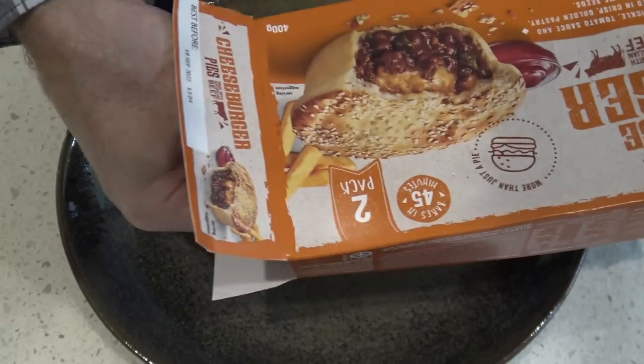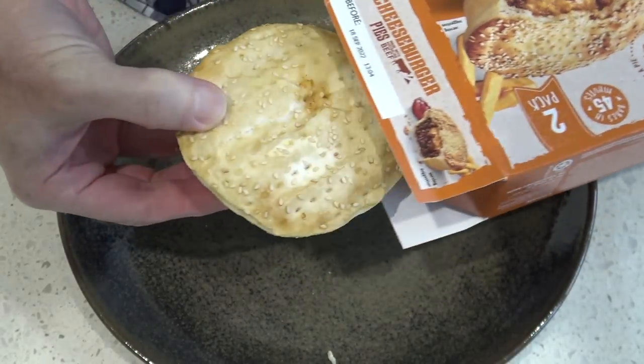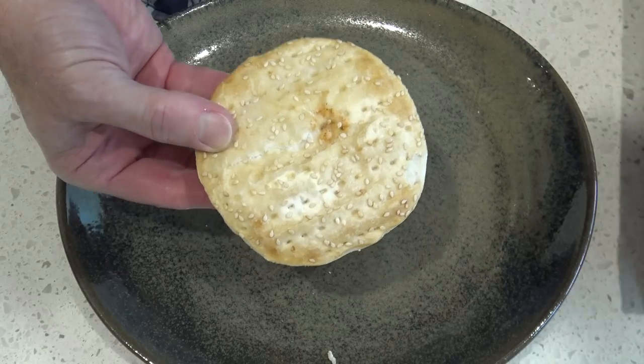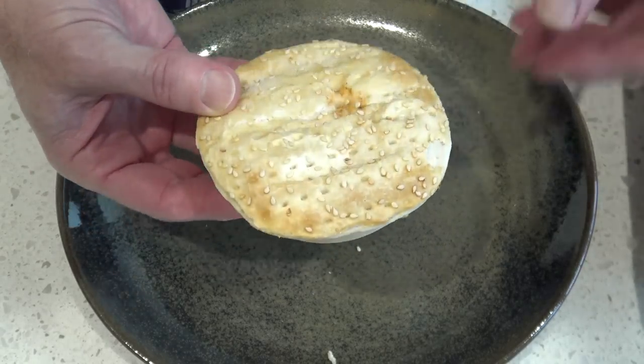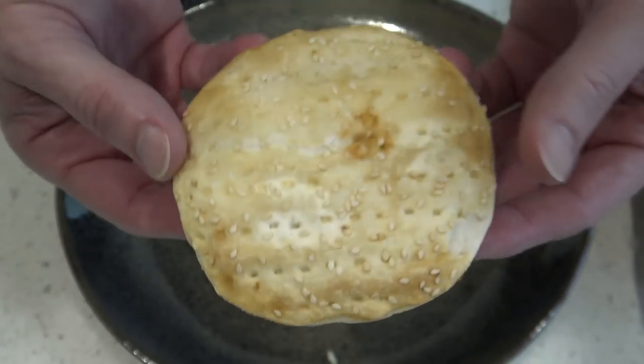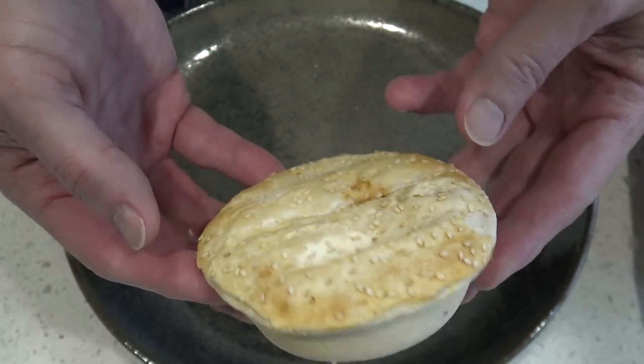All right, let's crack this open and see what the pie looks like. Well there we go - I mean that looks like a pie doesn't it? It's got funny ridges on its roof. But I mean it looks good so far.